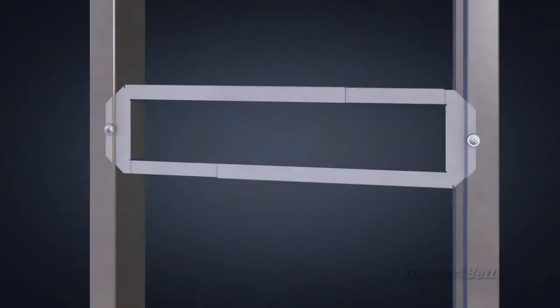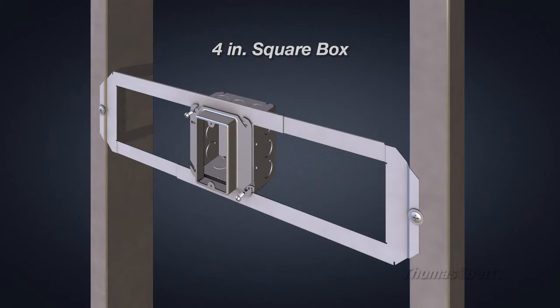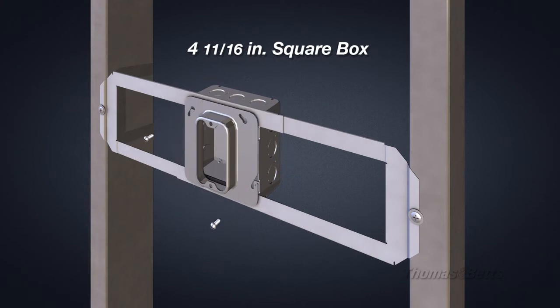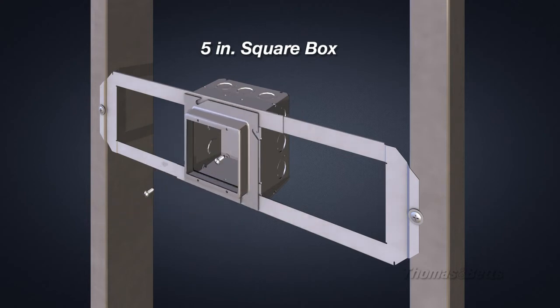The adjustable bracket accommodates multiple Steel City metallic boxes: four square, four and 11/16 inches, and Steel City five square, which includes data, fire, and standard boxes.